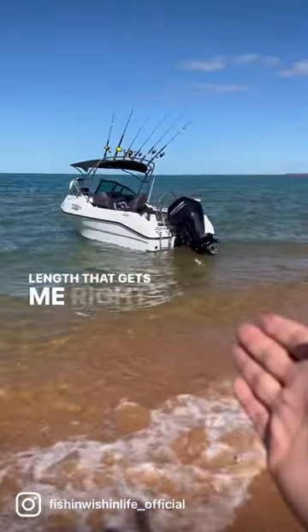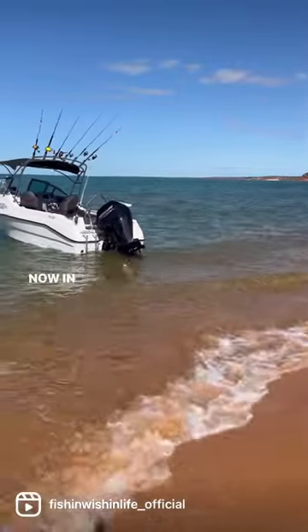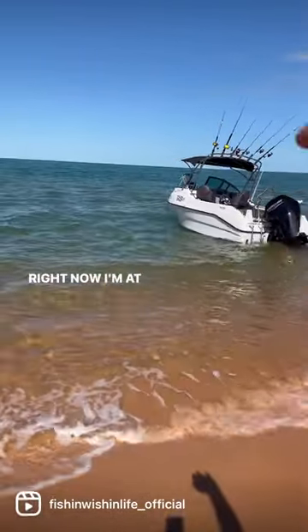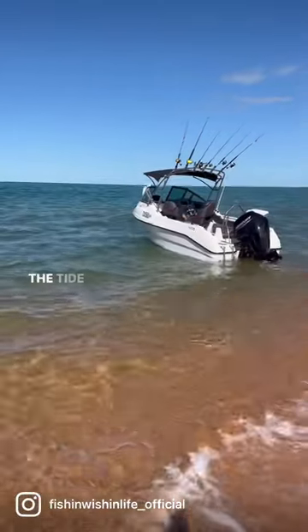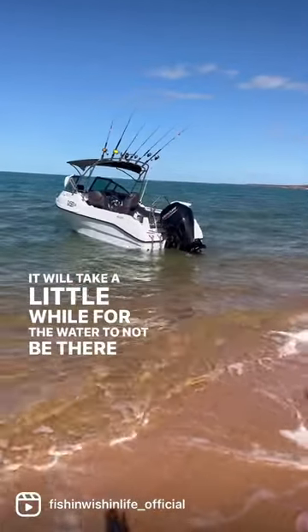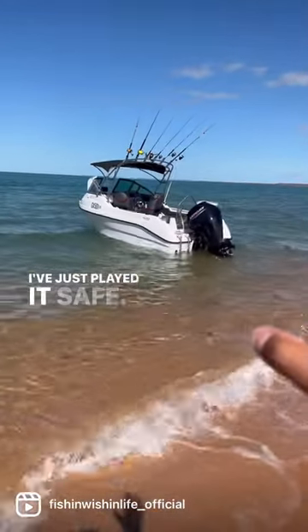Now in the Northwest you need to be mindful of the tides. Right now I'm at the peak of the tide and now it's changing — the tide is going out. It will take a little while for the water to not be there, but I've just played it safe. We're not going to be here for long anyway, so I'm not worried.